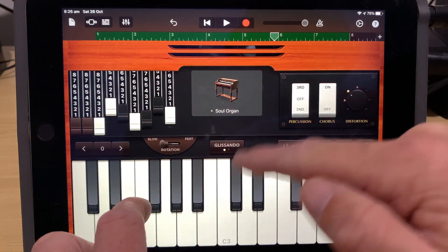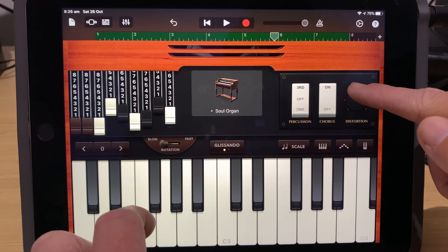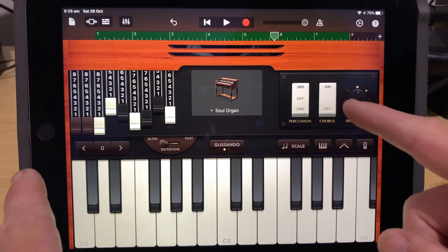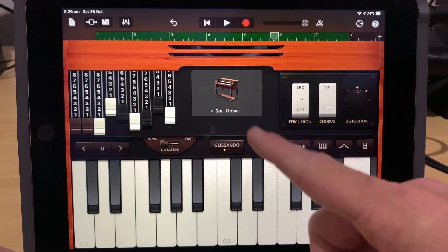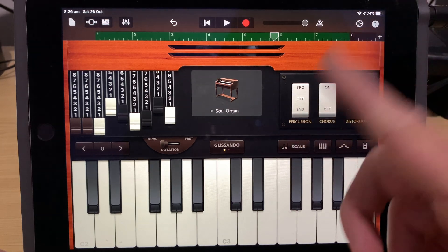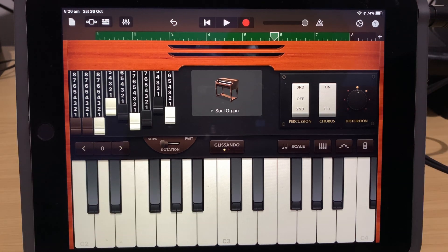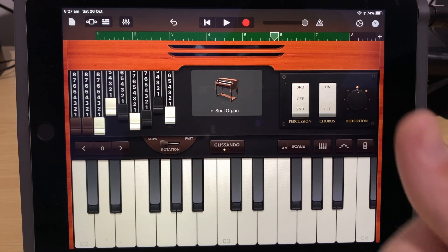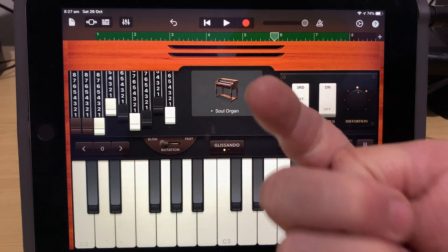Instead of the Alchemy Synth patch controls, we can use things like our draw bars, and they will actually record as we record our organ sound — just like the other ones did. The same applies to our distortion controls and any other controls. Any keyboard instrument that has a control setting here — we can record in those movements. This works exactly the same on your iPad as well as your iPhone. I hope you found this useful. There are two more videos linked below, and I'll see you on the next one.